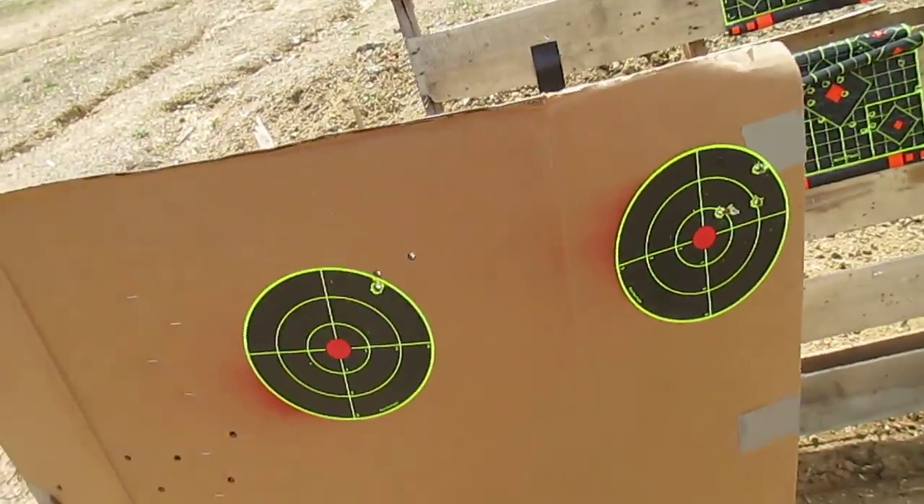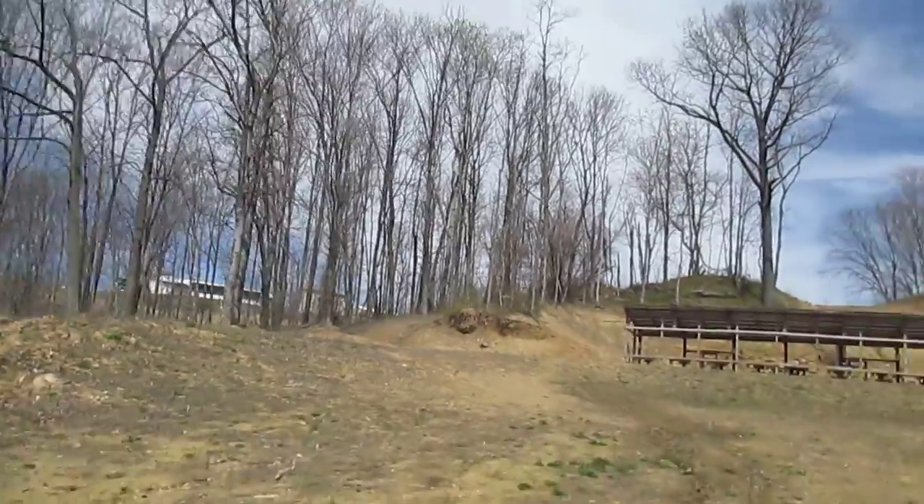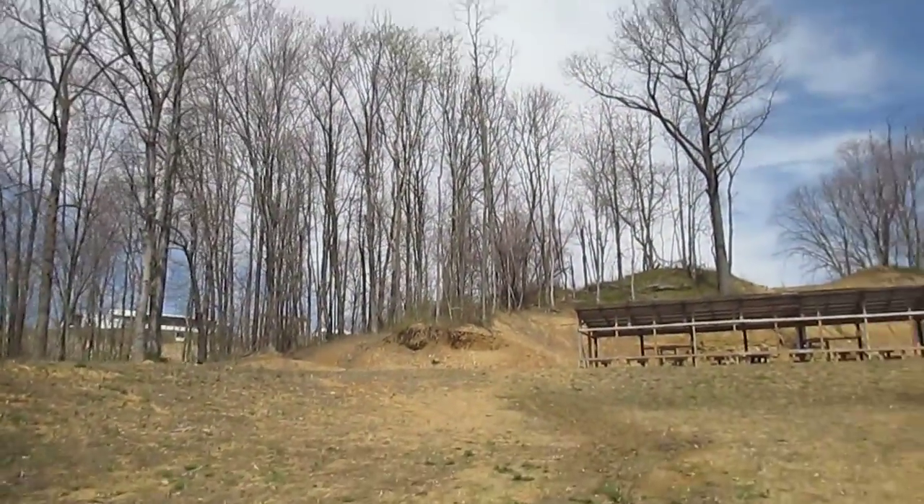So at 50 yards, not great. It's a 5 MOA dot, so it's also kind of big, and there's no magnification at all. I'm pretty happy with it though. So this is Big Country signing off. Peace.